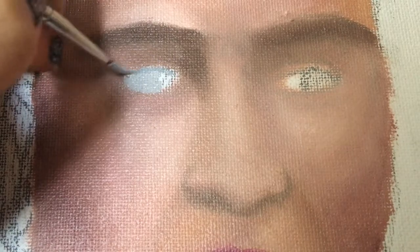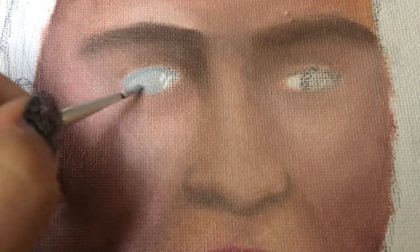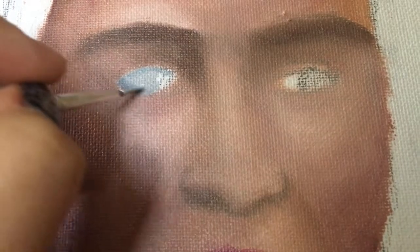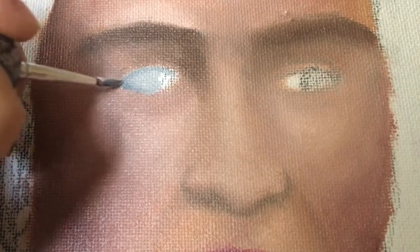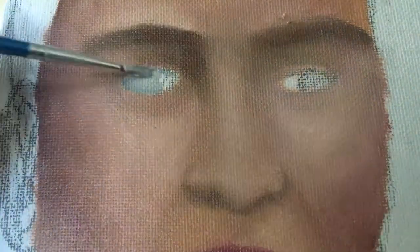Something I found out a long time ago was that the eyes are actually not entirely white — they have different sorts of grey, maybe they have blues, reds. So if you want to try to do realism, that's something you really have to make sure to do: to not just put straight up white on the eyes.